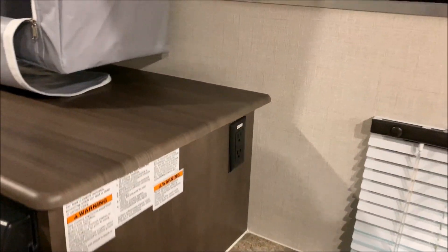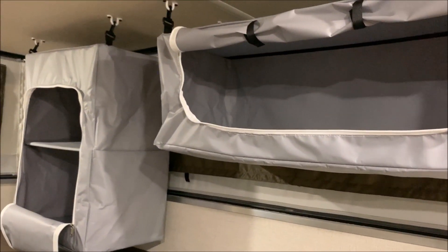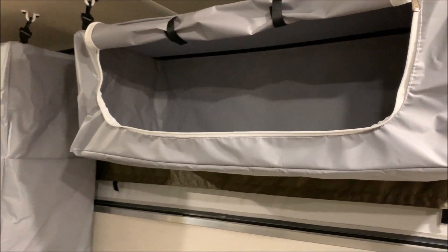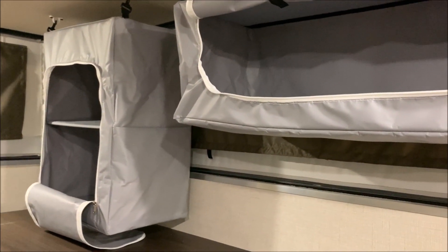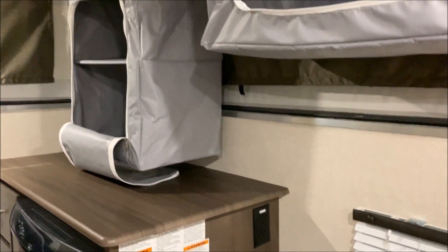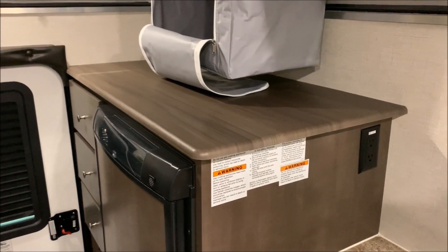Stepping back, I want to point out our new hanging cabinets up above. They're vinyl with a zipper on the front so you can unhook them completely, take them inside your home to load up, and bring them back out. You get more storage with these — they're quite a bit larger than what we've had in the past.